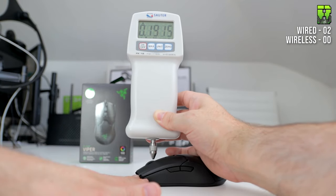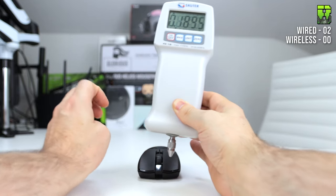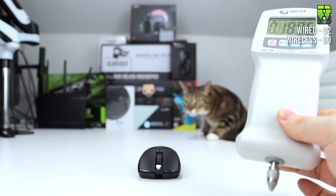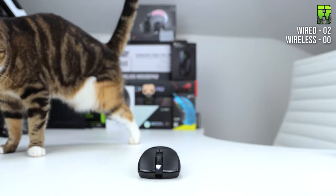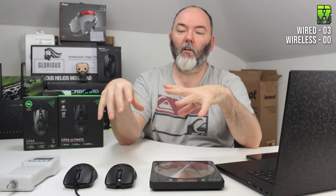Using the force gauge meter across three measurements, the average actuation force for the wired scroll wheel was 191 grams, and the wireless came in at 170 grams — meaning the wireless is lighter to press. However, the scrolling itself is stiffer on the wireless due to the encoder. Both have 24 notches, so no difference there. I'm giving this point to the wired version, making the score 3-0 to the wired mouse.